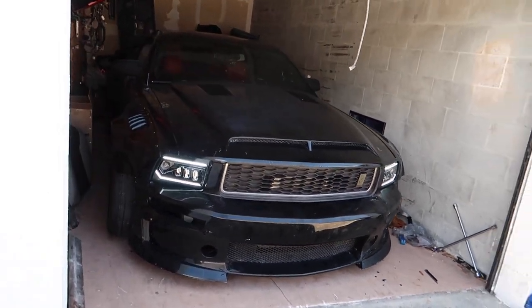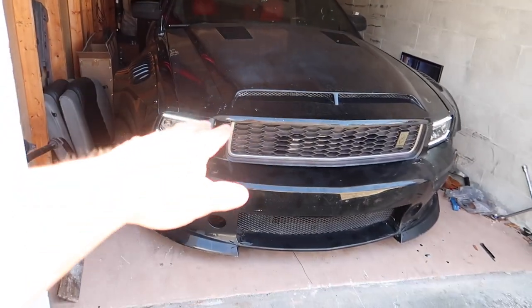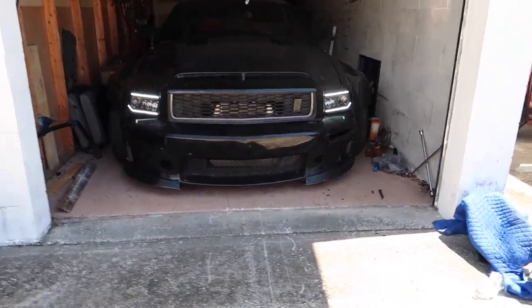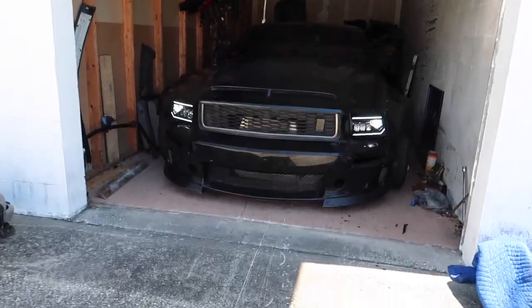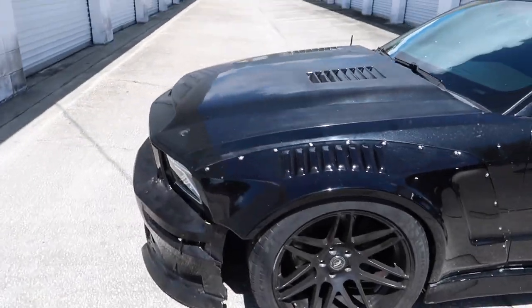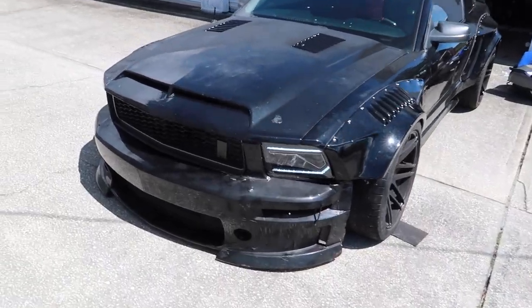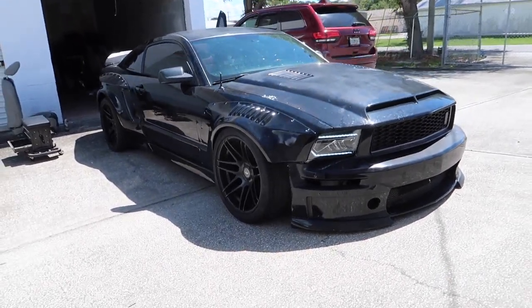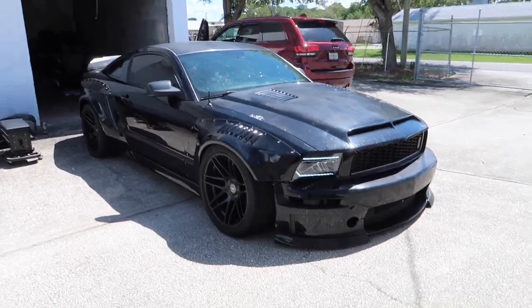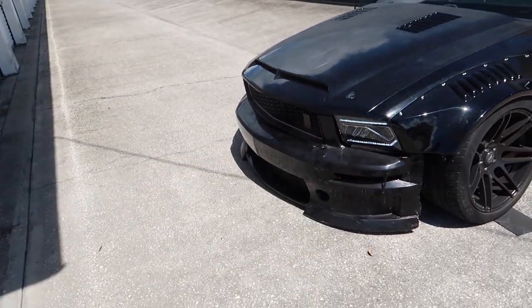What do you guys think? Should I pull her out of the garage and see what she looks like in the sun? You're really going to see the flaws in the paint, but I need to pull it out and take some pictures for Instagram anyway. Oh my gosh, that looks so good! Pulled the Mustang out of the garage — it is definitely a work in progress with the exterior, but these headlights are definitely so sick, I love them so much. Can't wait to get this thing wrapped, get the front bumper looking good. The paint is definitely not looking great, but it will look good once it's all done.